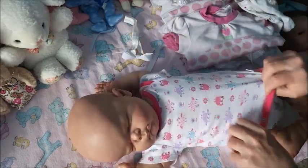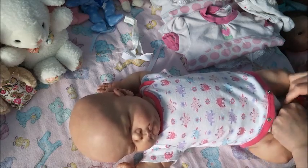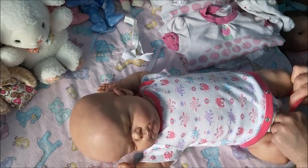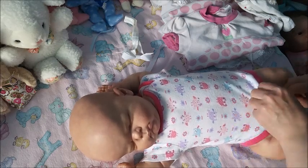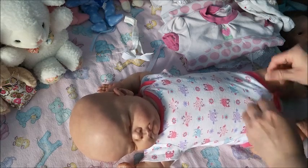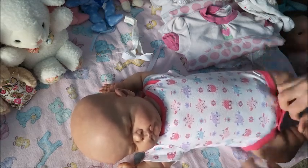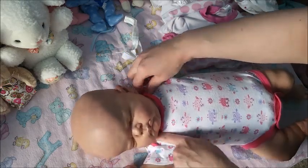I always love when you put different clothing on a doll — it's like falling in love all over again. This onesie fits her torso pretty much true to size.